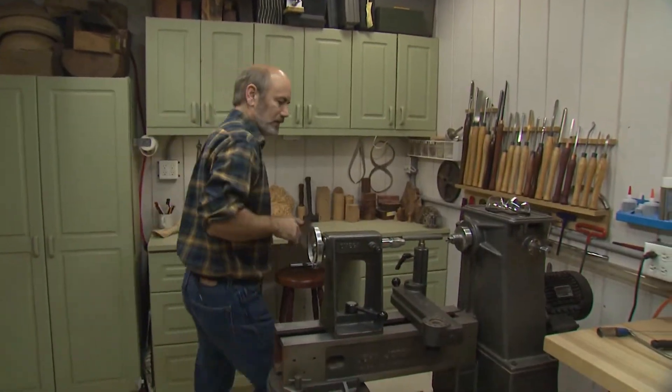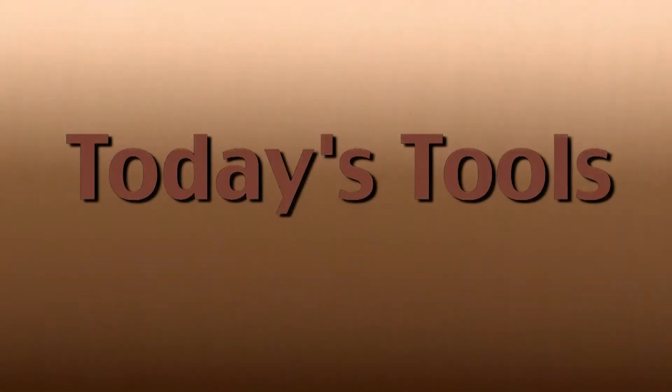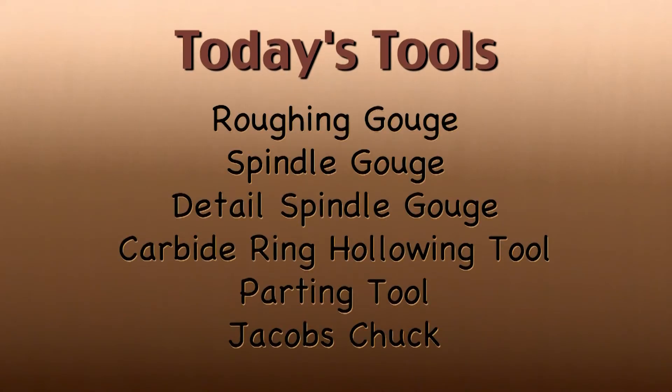So let's start with the walnut bell, because we need to make that first. Let's rough it out on the lathe. The tools we're going to be using today are a roughing gouge, a spindle gouge, a detail spindle gouge, a hollowing tool with a carbide ring, a parting tool, and a Jacob's chuck.